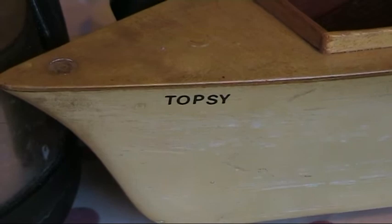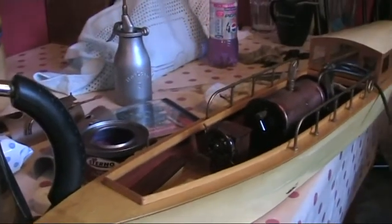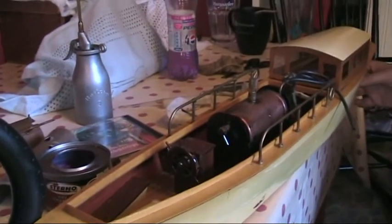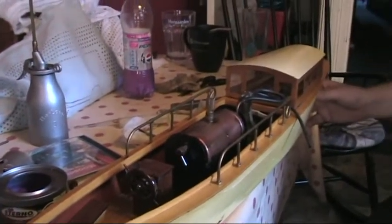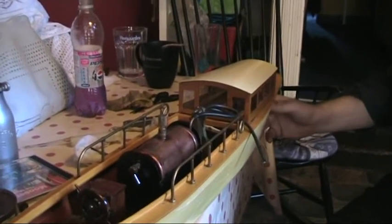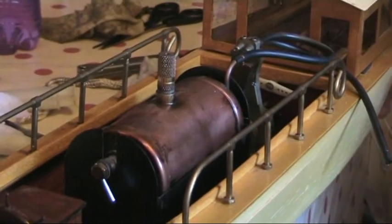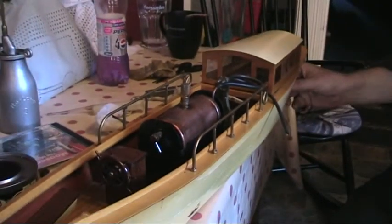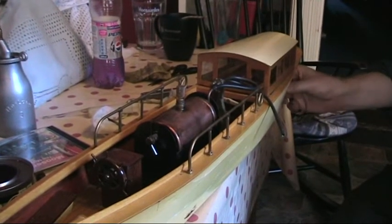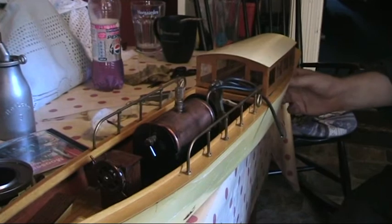Next in line is this beautiful boat here. This was the third that Auto Lounge managed to get on a lot. We've just lit up some Sterno below the boiler there, and once she cooks up, which shouldn't be too long at all, we'll give it a go and see how she does. And there it goes.